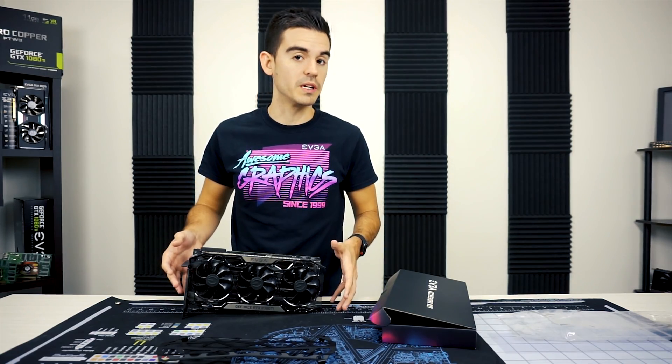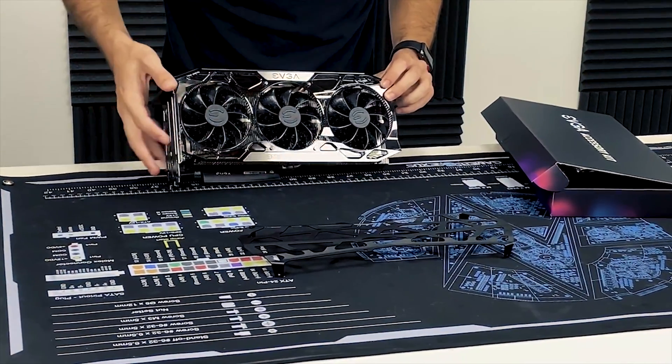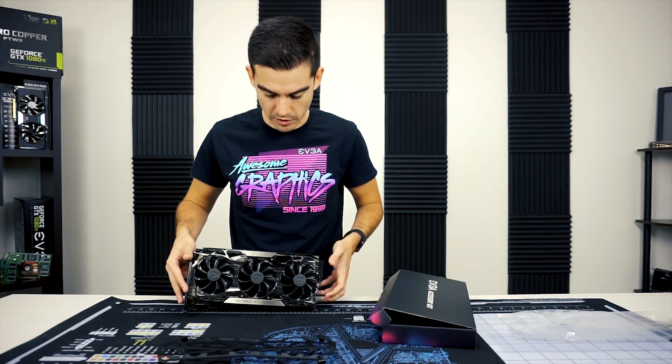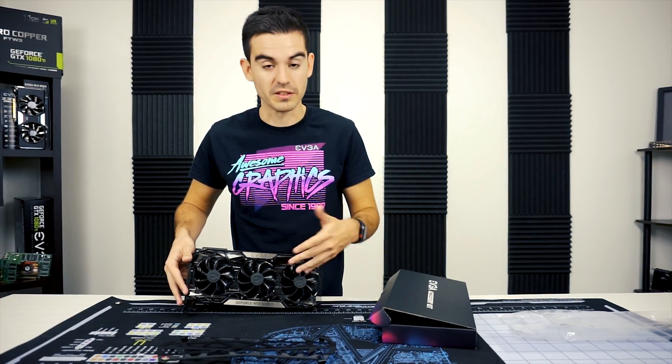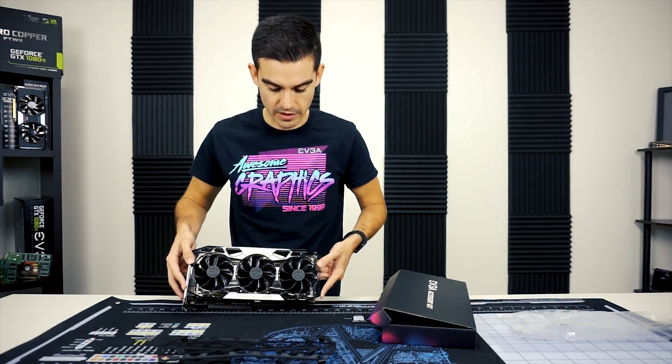Just like with the trim kit we showed you previously, there are eight screws on the face of the face plate. These will hold the shield in place and also hold in the face plate, so if you're swapping out trim you can do the shield and the trim at the same time.